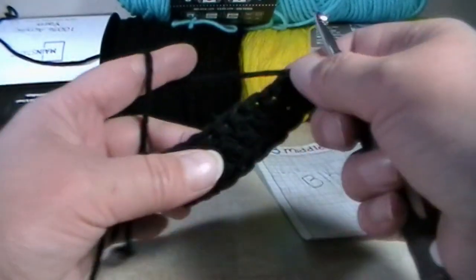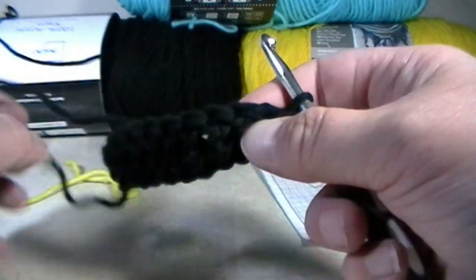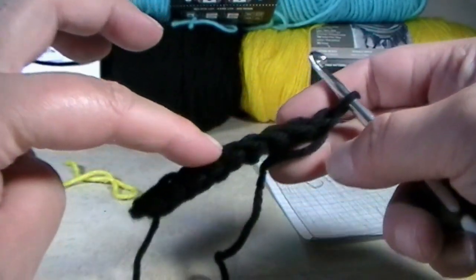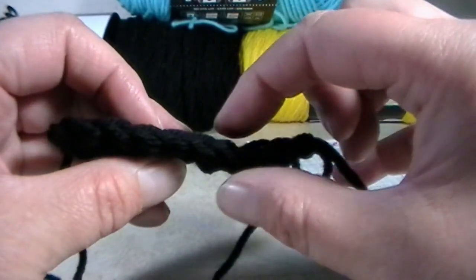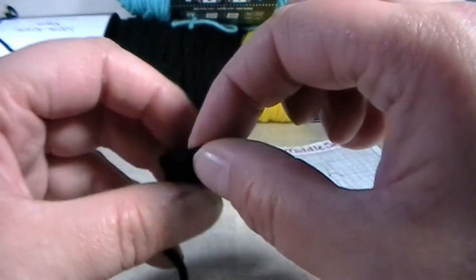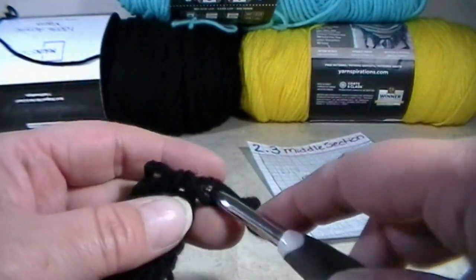I am back and I made my nine foundation double crochets. You can flip your work up and look on the top right here to see your stitches. So we have one, two, three, four, five, six, seven, eight, and nine. So nine foundation double crochets.